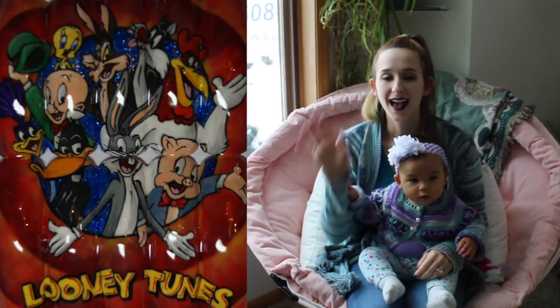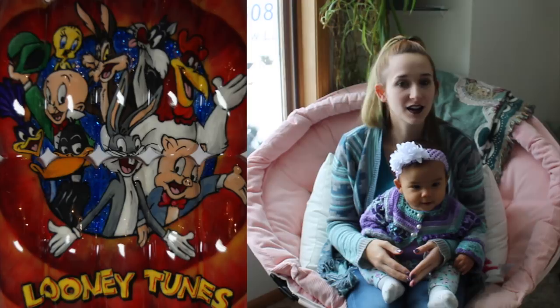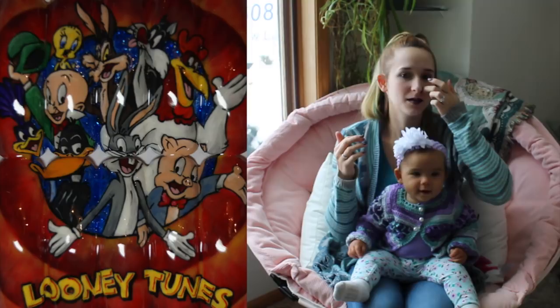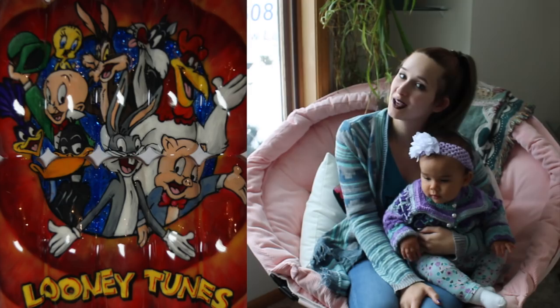Looney Tunes nail art tutorial part one by Hot Pink Saber Polish. Hi guys, in today's video I'm going to be showing you part one of my 2019 Nails Magazine mural contest entry. This year I went with a Looney Tunes theme and did all kinds of Looney Tunes characters — I believe there were nine of them. I did it in two different layers in a square shape, which I thought added better space for this particular design. I hope you guys like part one, where I'll show you how I assembled the tips, made them stay together, and sketched out the background.